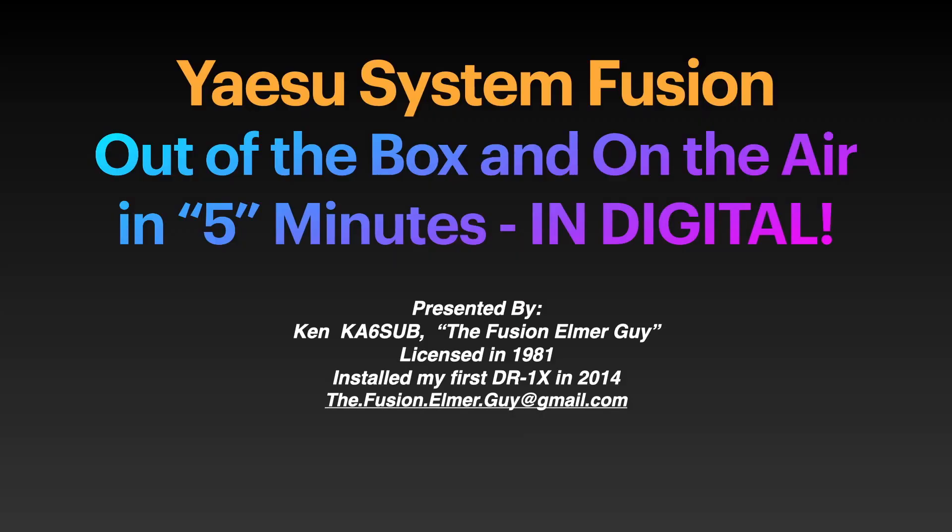Well hello fellow hams and welcome to another presentation by the Fusion Elmer Guy. I'm Ken KA6SUB and this presentation is titled 'Out of the Box and On the Air in Five Minutes in Digital.' Don't forget to like and subscribe. Let's not keep Yaesu System Fusion a secret — spread the word. Please share this with your ham friends and clubs.